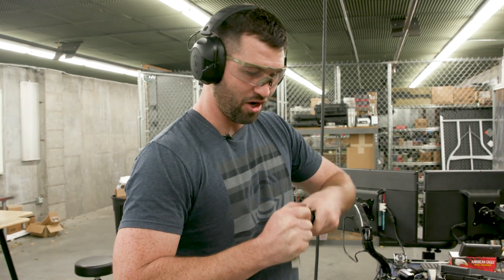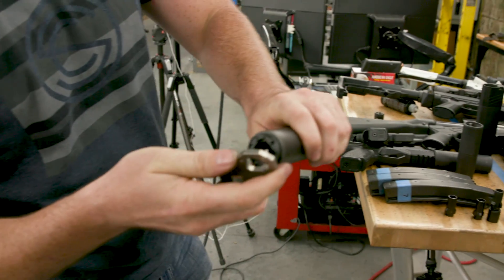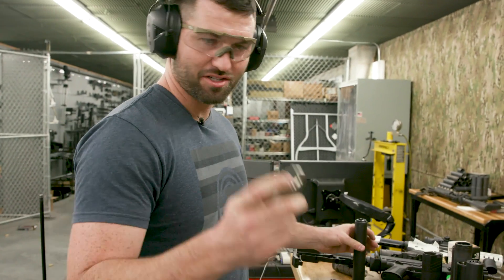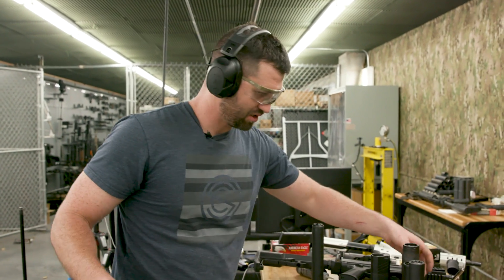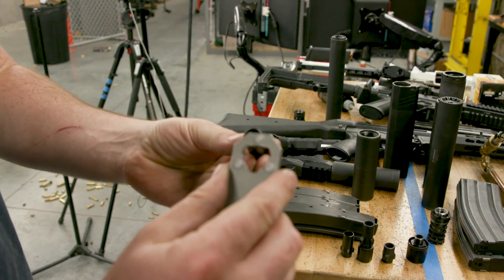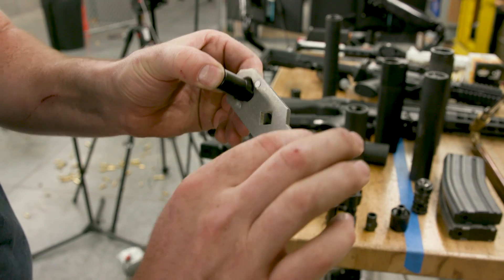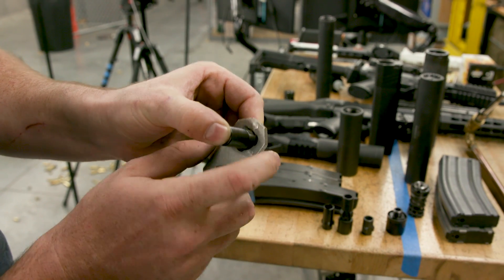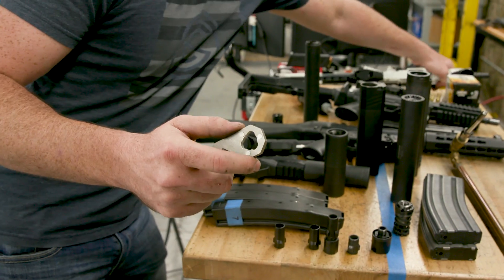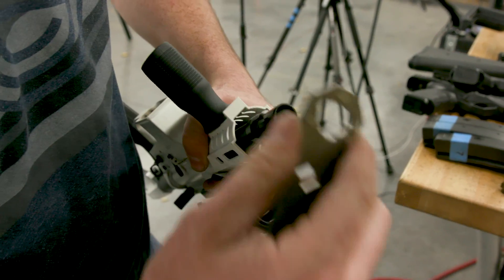Our three-lug mounts come with a nifty little tool. It's got three pins to interface with the mount on your can to put it on and off. It also has a cutout in the center for putting muzzle devices on - it grabs the lug of your muzzle device so you can screw those onto your barrel or take them off. That cutout works on both nine-millimeter and 45 ones.